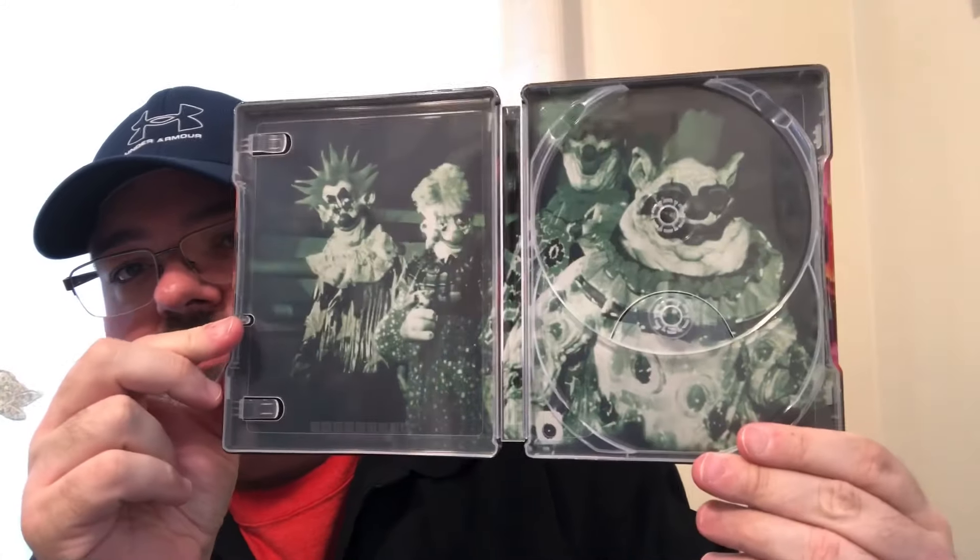There's the 4K disc right there, and behind that we have the Blu-ray. The inside artwork is just a shot of all four clowns.